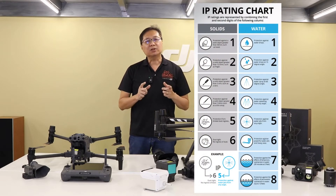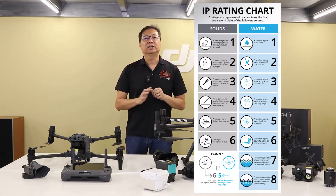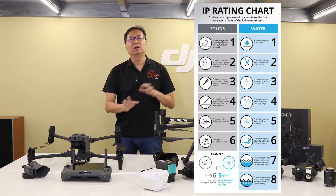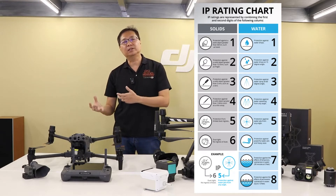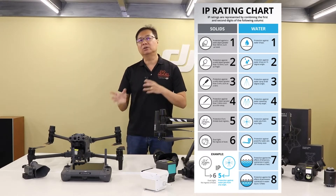In terms of ingress protection for both drones — for solid and water — the M30 comes with an IP rating of IP55, whilst the M300RTK comes with an IP45 rating, meaning it protects against fine solids better, but both are equally rated for water, rain, and snow protection.